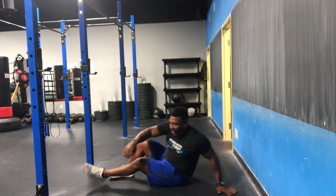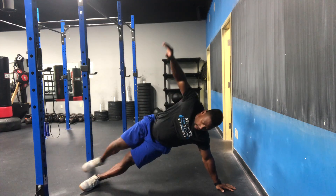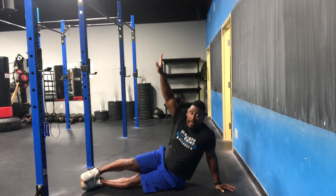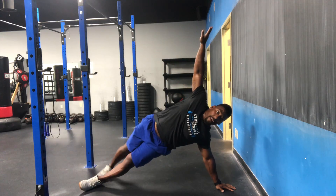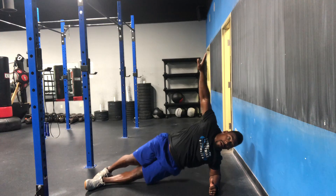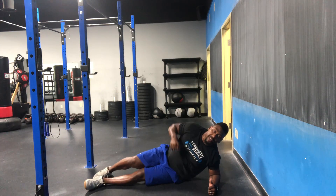Your second movement is going to be a side plank with a hip raise. Ideally we want you on your palm, tapping that hip and raising it. You can stack your feet or stagger them. If you need to, you can go to your elbow with your top hand in the air. We'll do a side plank plus a hip raise, ten per side.